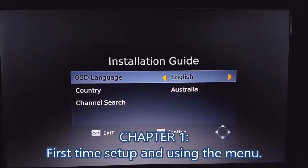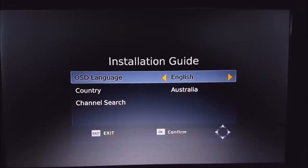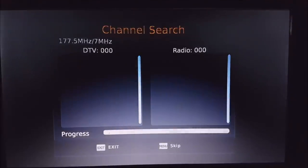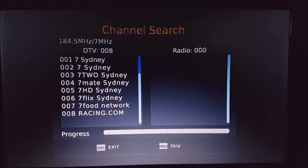When you first turn on your STB6000 you should be greeted with an installation guide screen. Select your options there, then go to Channel Search and press OK. The device will start searching for all the available channels — you'll see a progress indicator at the bottom. With the channel search, you need to make sure you've got an RF antenna cable plugged into the back of the set-top box.